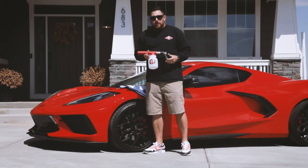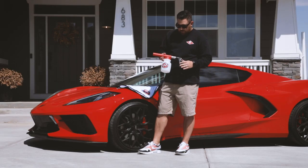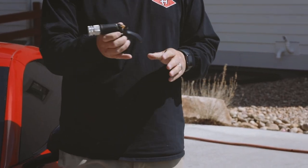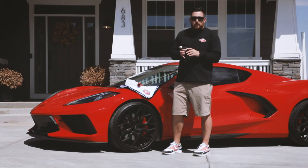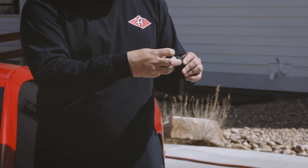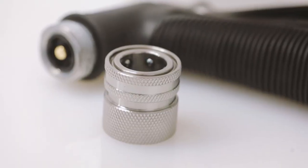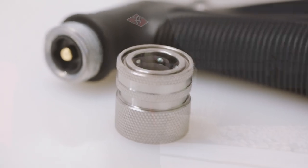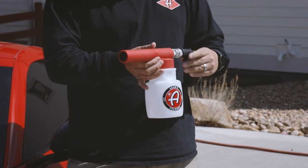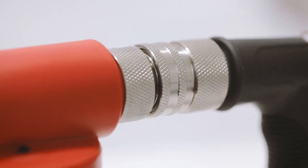Your premium foam gun is going to come with a few different components including the hose nozzle. The hose nozzle can be used to rinse your car or as just a standard hose nozzle, and it will have a stainless steel quick disconnect on it. Keep this on here and what that allows you to do is seamlessly install your premium foam gun onto your hose nozzle every time.